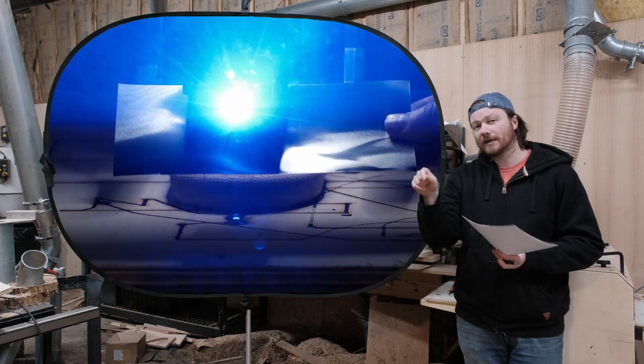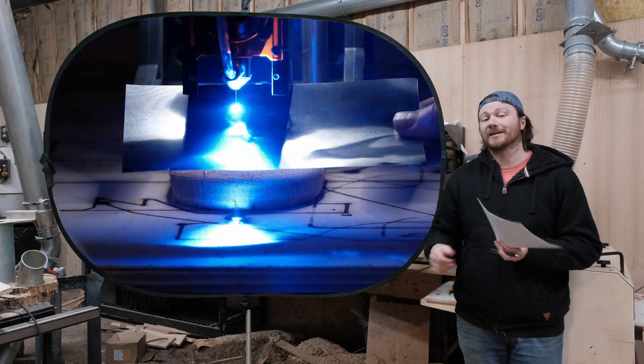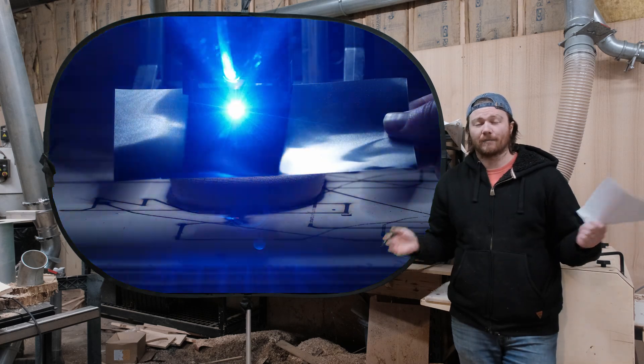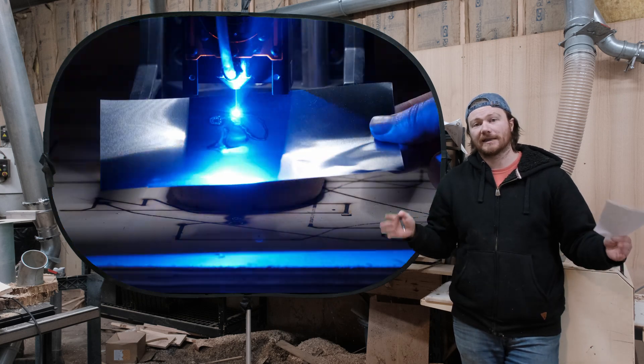Even an eighth-inch bit has a small radius. But with this laser, the kerf is so small that you're able to get tolerances that are much, much more fine — especially when you're looking to do things like box joints. This is going to be a cutting machine and able to batch out products like that.